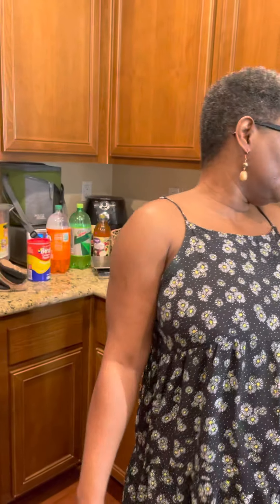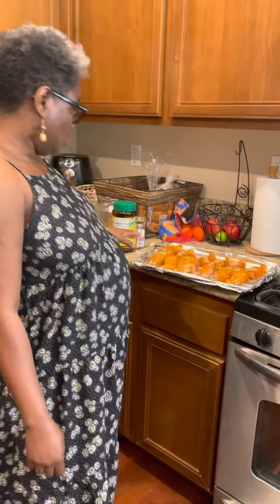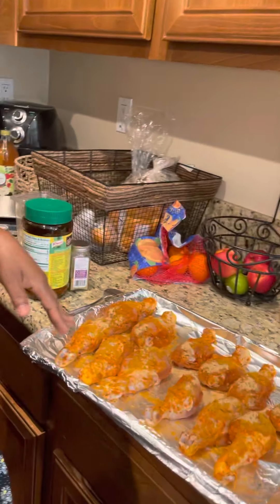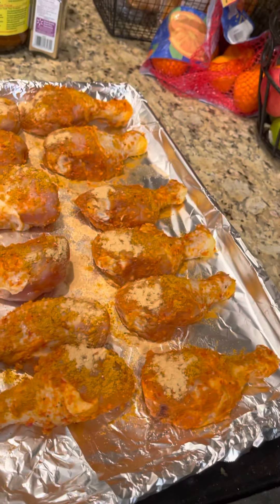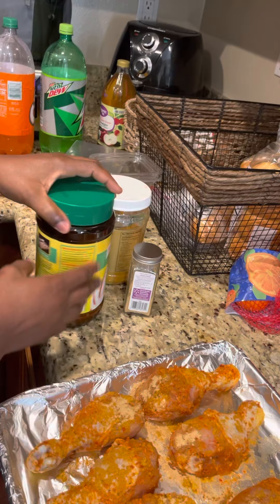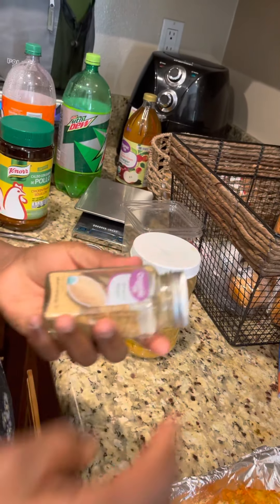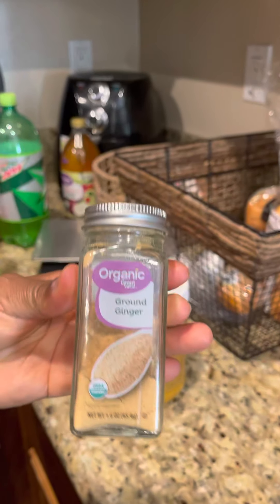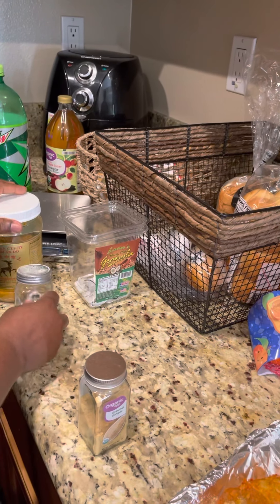I'm preheating the oven to 400 degrees. I've had the chicken marinated with all kinds of spices — spices that are good for us. I've added some because I want it spicier. I have ginger, I even have curry, and I'm going to be adding salt now.